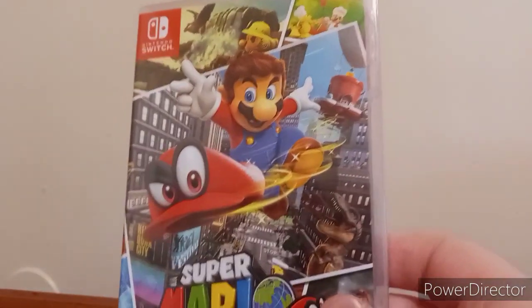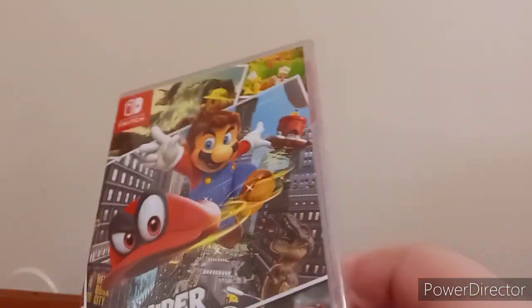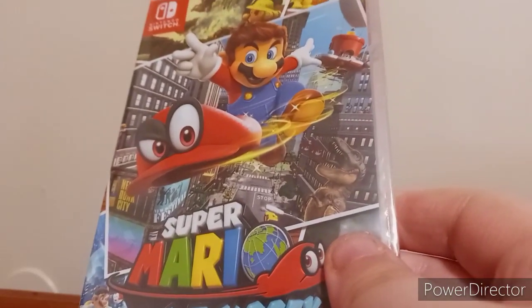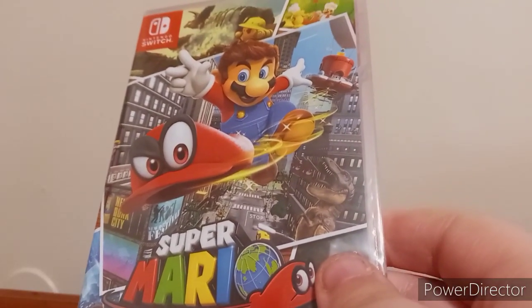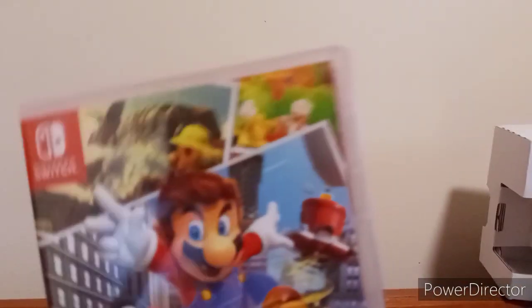Sweet goodness ladies and gentlemen, we are doing another unboxing of a Nintendo Switch. I got my last three games which are Smash Bros, Mortal Kombat, Paper Mario The Origami King, and I got a Super Mario Odyssey. Here's the front side — so big! Anyway guys, let's go ahead and open this up and see what we got.